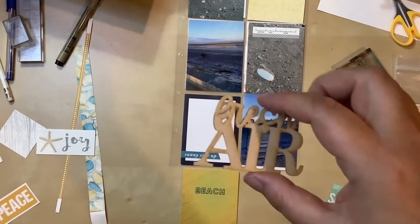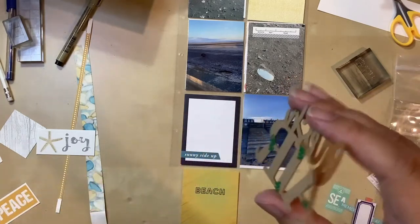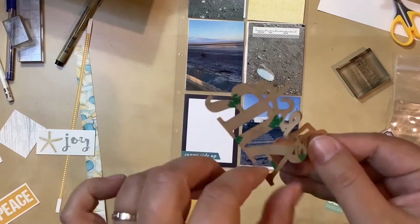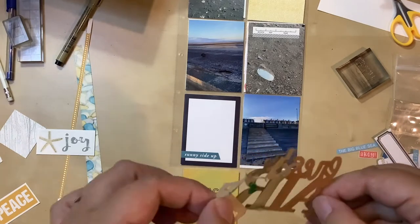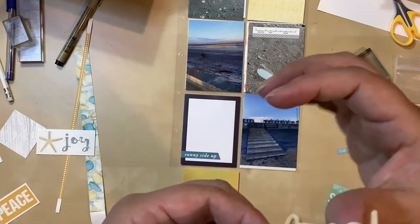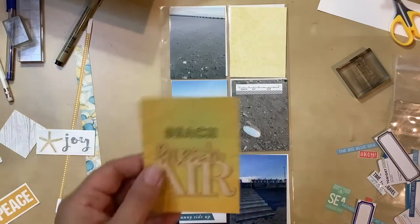Now I'm going to use this — I believe it's from Color Cast Designs. Their wood veneers tend to be very, very thin, which I love. They come with this 3M backing tape on it; you just peel that off and it's completely self-adhesive. So you don't have to mess with trying to get glue on it with a fine tip like you do with some other wood veneer. All you have to do is peel and stick. That has been adhered.